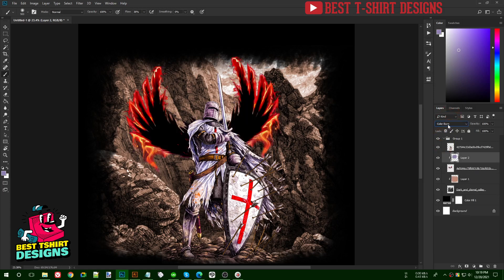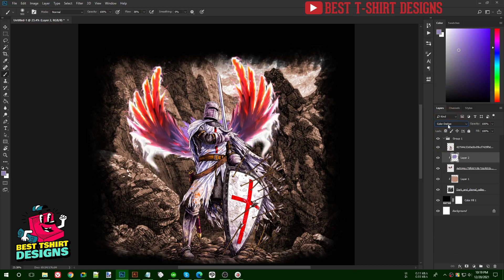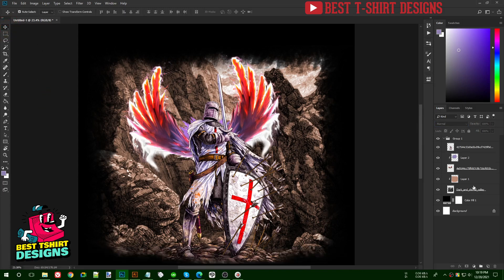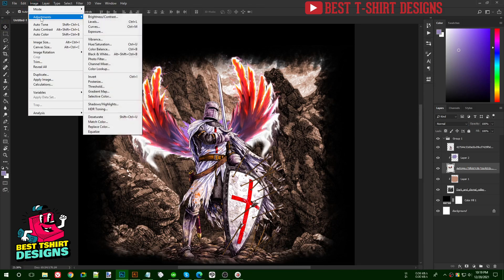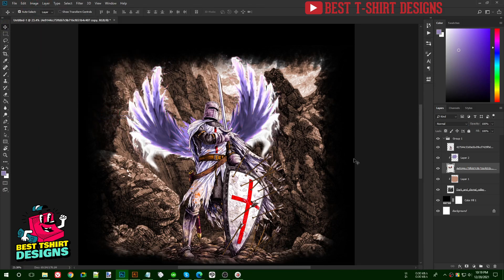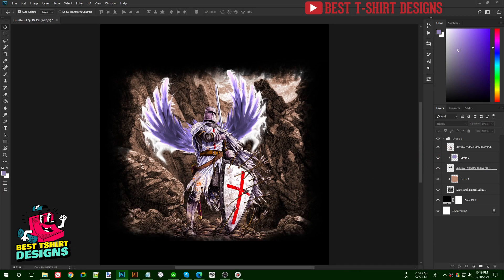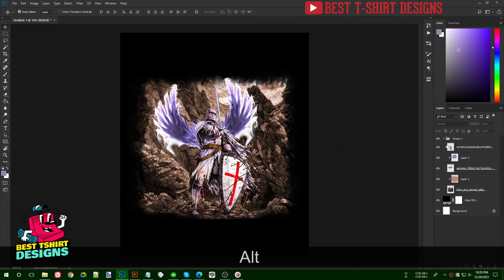Before applying color I need to fix the wing colors first. Select the wings layer, go to Image > Adjustment > Desaturate to make them grayscale — no color at all. Now if I apply any color on that it gives a clean result. The wings now match the rest of the soldier's graphic rather than looking like a fire effect.